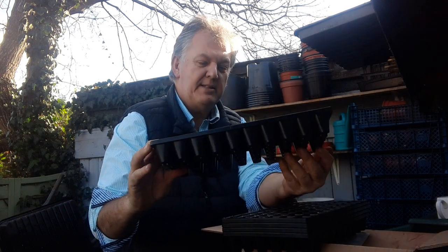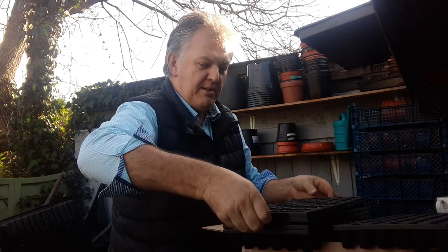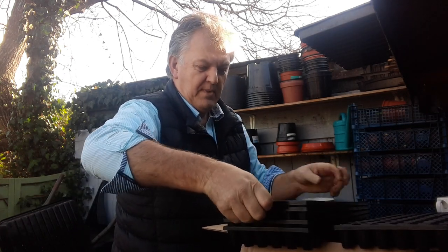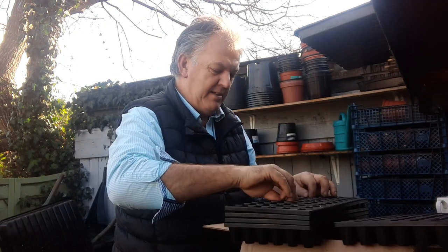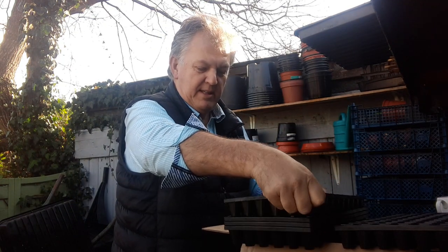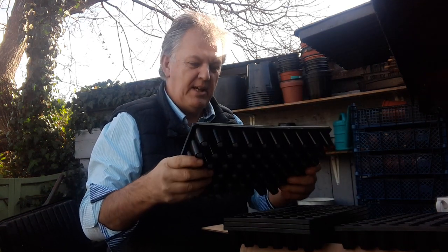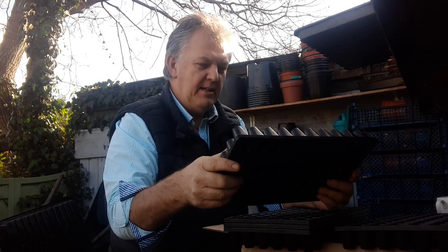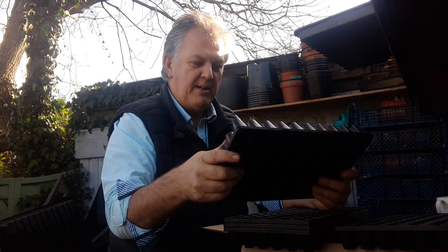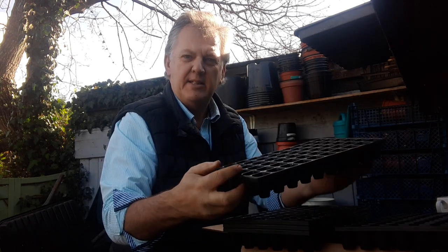I'm really pleased and looking forward to growing some plug plants in these. We'll even get our onions growing in there. Thank you to Charles Dowding for designing these — it's going to be a big benefit in our garden for sure. I'll add a link to the Container Wise website.